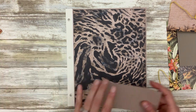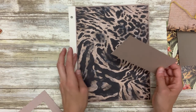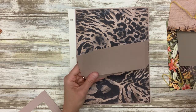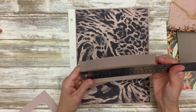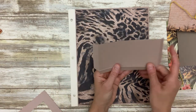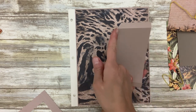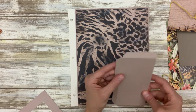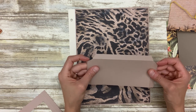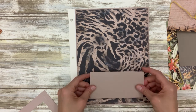From that same cardstock — a complementary color, you could use white or your base — I cut a piece for a pocket. This measures seven inches by three and a half. Put that in your scoreboard with the long end at the top and score one half inch from both ends. Then with the short end at the top, score one half inch. Cut off those two corner squares where the score lines intersected, then fold and burnish. You've got a pocket — we're not going to glue it just yet.